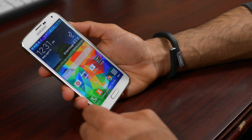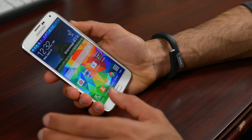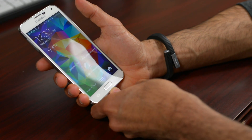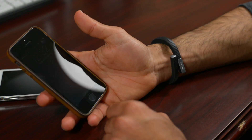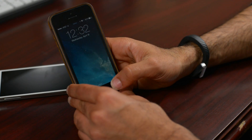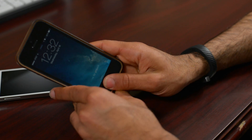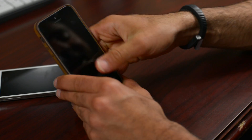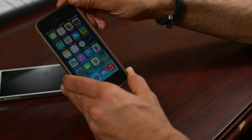I definitely want to see Samsung revise how you add a fingerprint. Even if I slightly go to the left it doesn't always work, especially if you swipe in one direction. In comparison, the iPhone 5s has proven to be pretty flexible — I usually put my finger straight in the center, but even at a 90-degree angle it will still unlock my phone, as you can see.